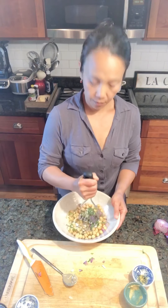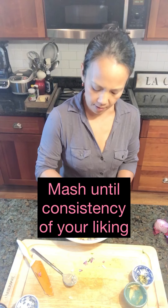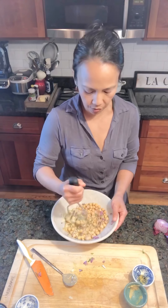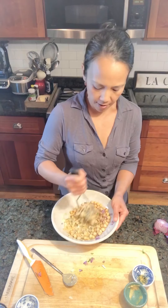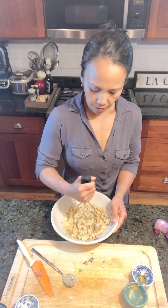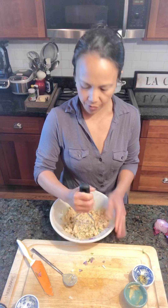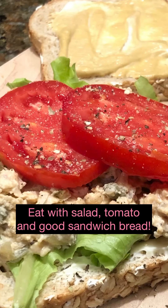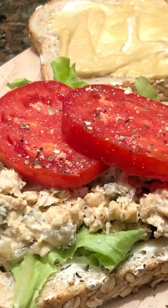Now the fun part — potato masher! Just mash. Really this is up to you. I like to mash it quite well so that I don't really know I'm eating chickpeas, if you really want to pretend like it's tuna. Although I love chickpeas, so I don't really mind. Just mash it to the consistency that you like. Then you can make sandwiches with the salad, or like I said, you can add it to any salad you're having as a really good source of protein. See, it does kind of look like tuna, right?